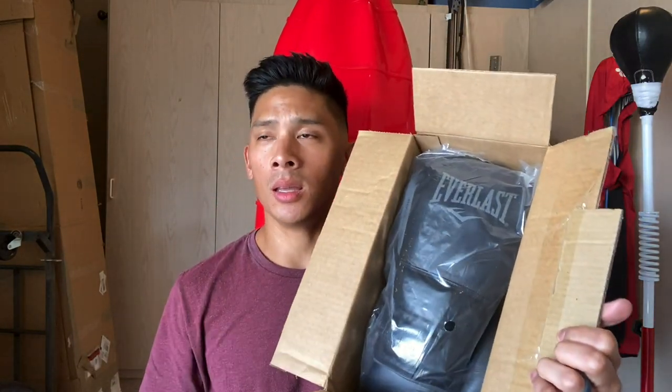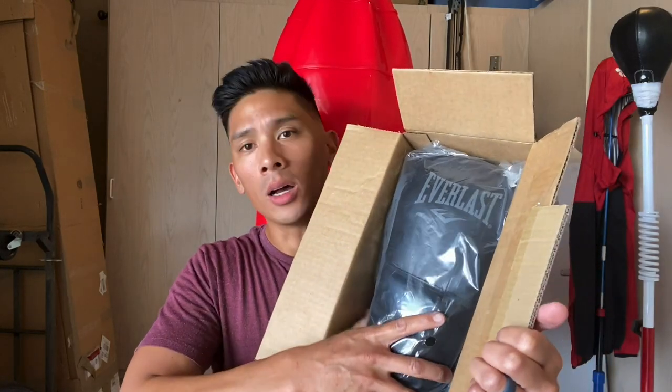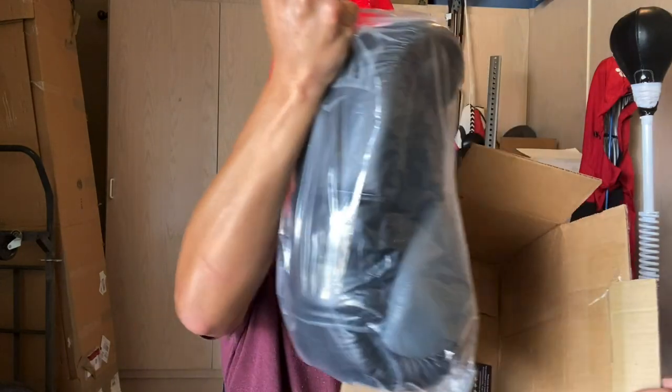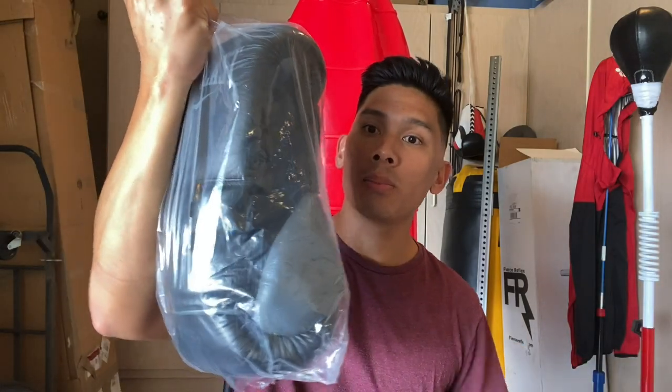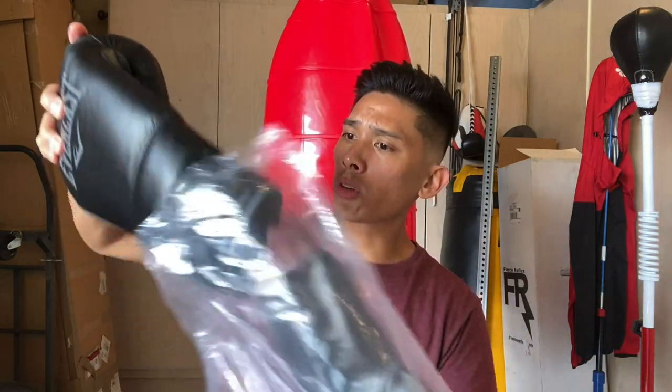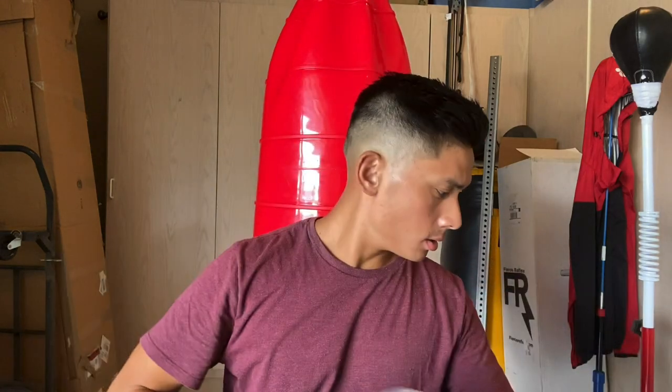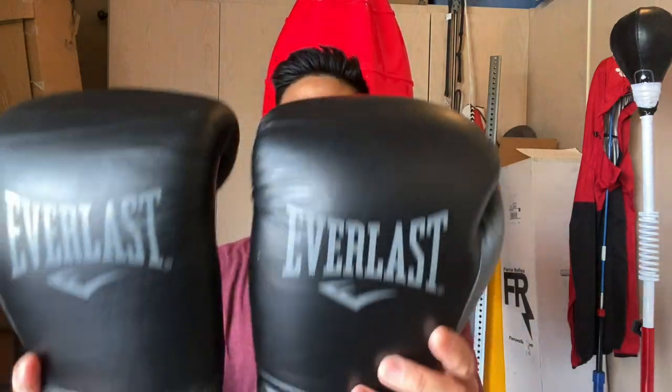I got them in all black. I believe they also make them in red, white, and a couple of other colors — and I'm sure, just like the original PowerLocks, eventually they'll start making more colorways. They do make them in both lace-up and velcro closure in multiple sizes. I got mine in 16 ounces. The gloves are $99.99 — so 100 bucks. My first impression is they look really similar to the original PowerLocks, at least leather-wise.